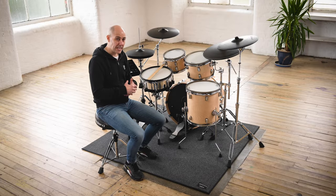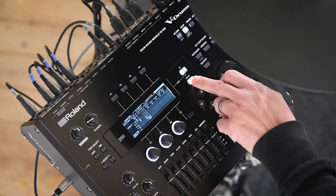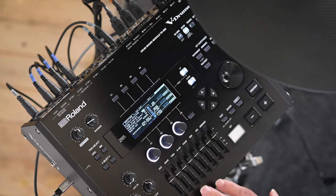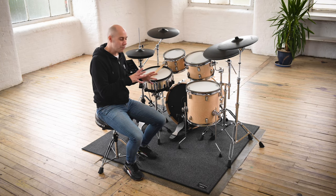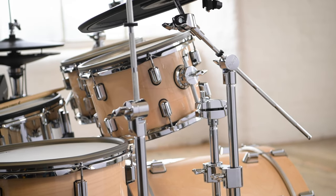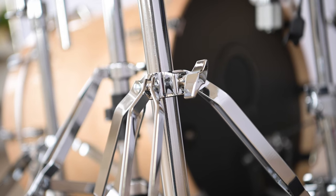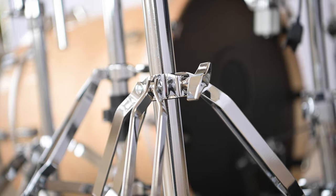All of the sounds in the VAD 706 kit are powered by the TD50X module, and later in this video I'm going to talk more about the details and features of that module. All of these pads are mounted to the new DTS30 series of drum stands. We have cymbal boom stands, cymbal boom and tom combination stands, and also the PDS20 mounting stand for the module. All of these stands are finished in a high chrome finish with thicker tubing, so they're durable and very sturdy.